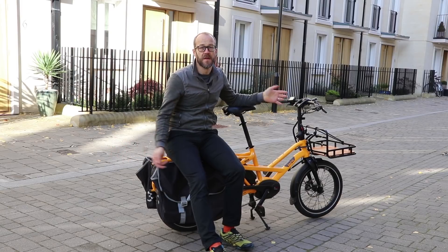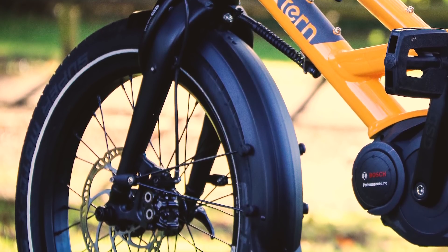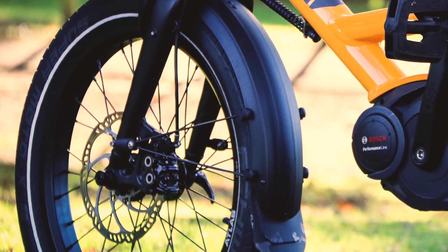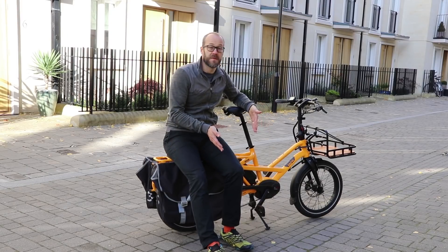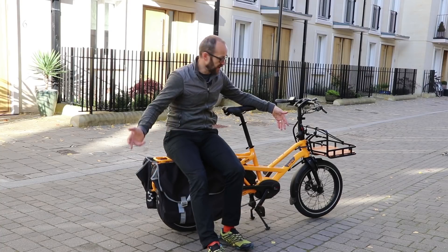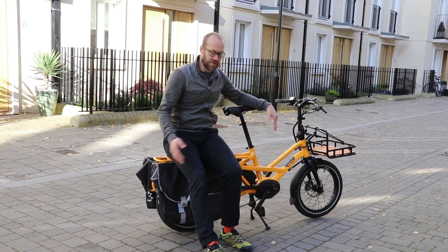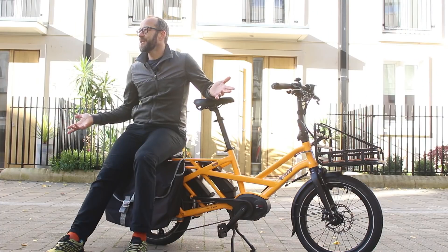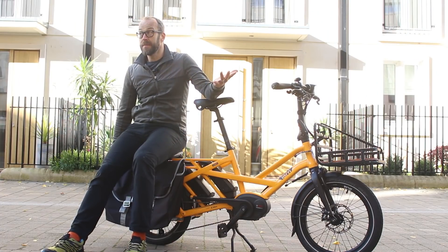It's all to do with the size of the wheels and the geometry. The GSD uses 20-inch wheels — a good deal smaller than standard, even with the huge custom Schwalbe Supermoto cross tyres that Tern have used here. If you use the same wheelbase as a normal-sized bike, you end up with a bike that's a fair bit smaller. So what Tern have done is lengthen the wheelbase of the GSD to make it the same length as a normal bike with big wheels, and the extra space is all at the back behind the rider in the luggage zones. What you end up with is a very compact bike but with a big load capacity.